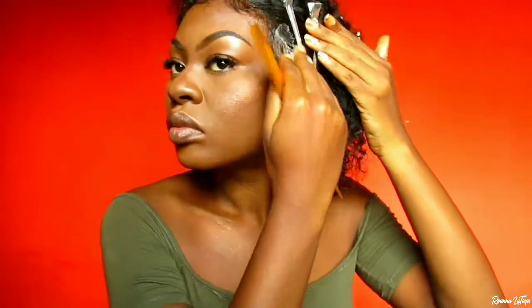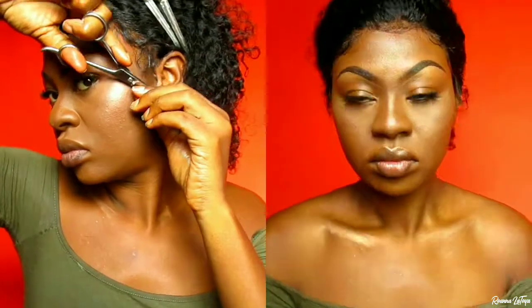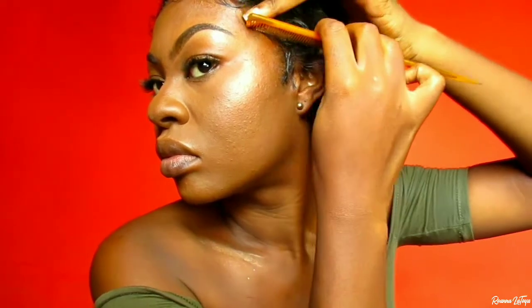I'm just using my foam mousse and laying my baby hair to my liking. After I'm satisfied with the baby hair, I'm going in with more of the mousse to make sure the hair is sleek. I'm just continuing to perfect my baby hair, cutting off what needs to be cut. After I finish laying my baby hair to my liking, I'm going to tie down my hair for about an hour.